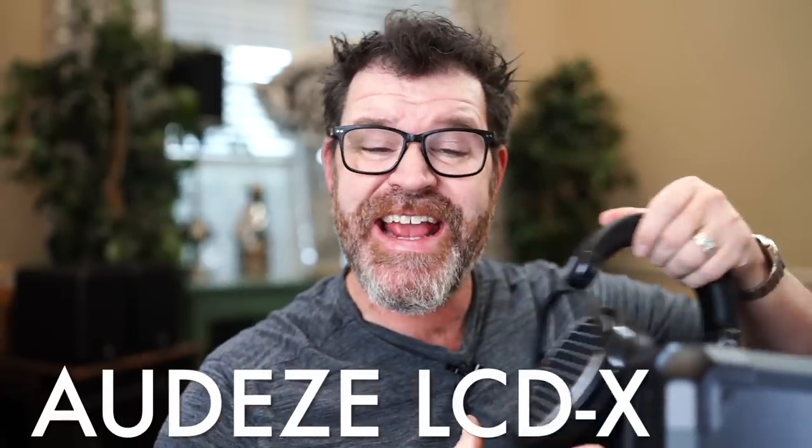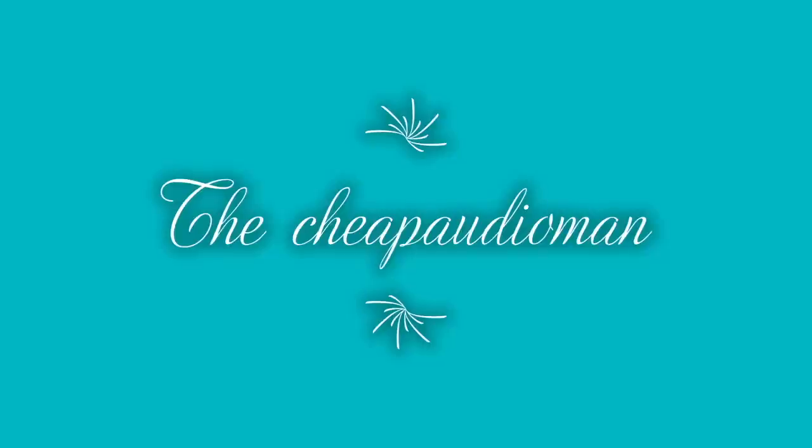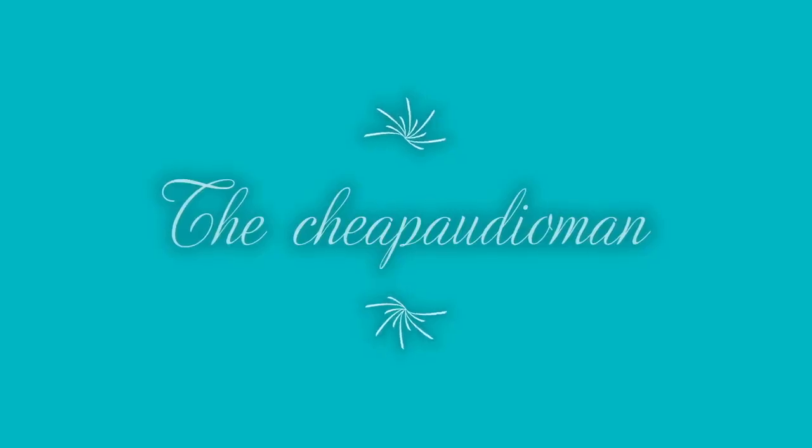Hey, I'm Randy and you're watching the Chief Audio Man. Here at the Chief Audio Man we help folks find high-value hi-fi, home theater, and headphone equipment. Today we're talking about the Audeze LCD-X and the HiFiMAN Edition XS. They're really nice headphones — they could be your endgame headphones. Grab a cup of coffee, sit down, and let's talk about them.